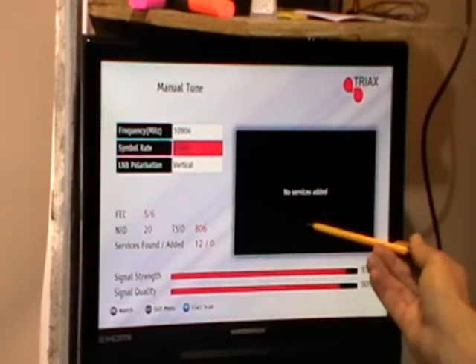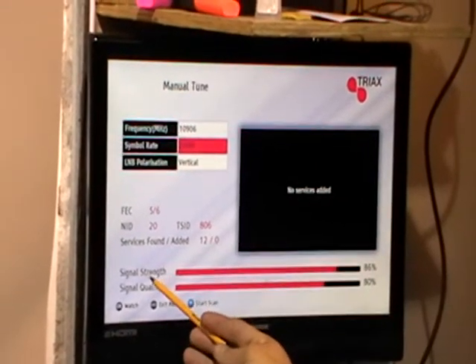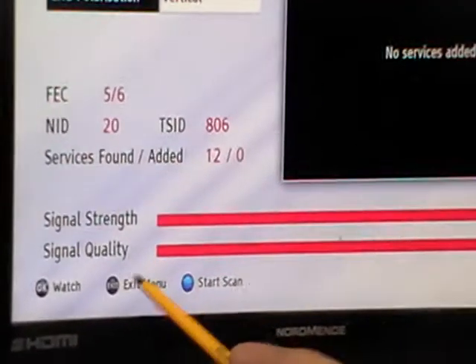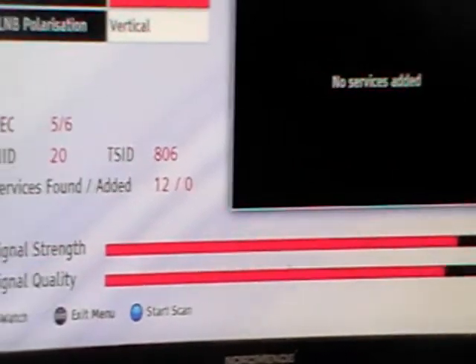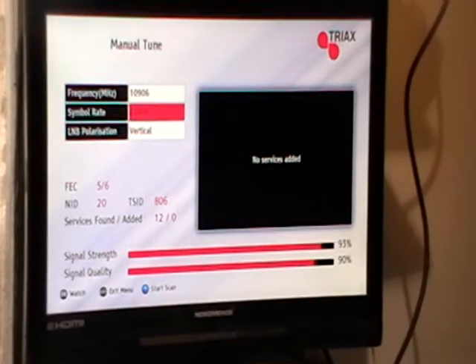It's actually showing something useful though — it's telling you that you've entered good details because you have good strength and quality, and the channels are already there. It's simply saying there are no services to be added because they're all present already.